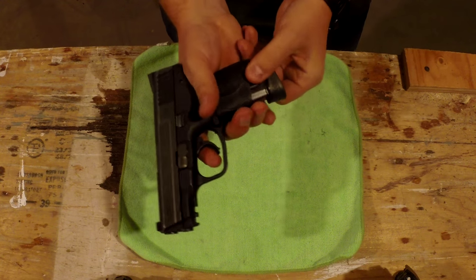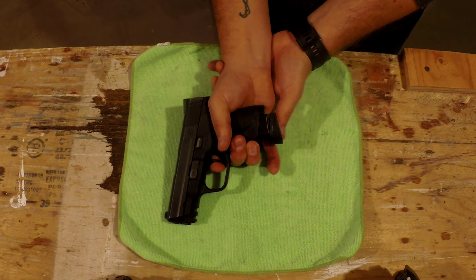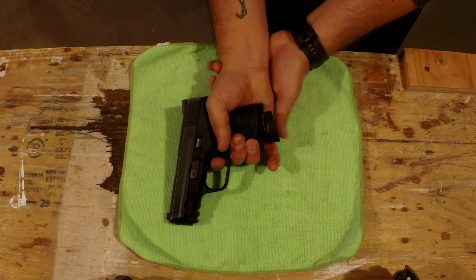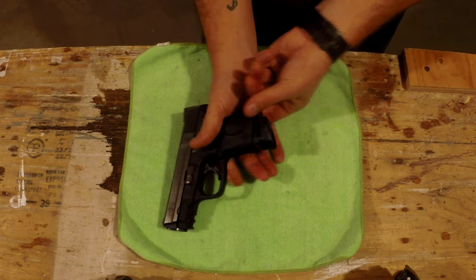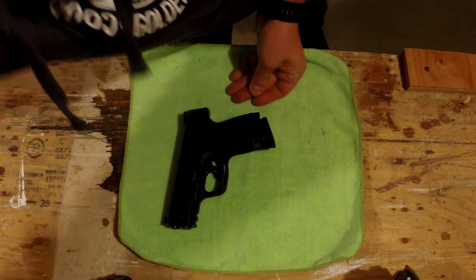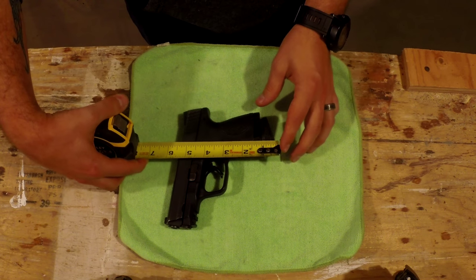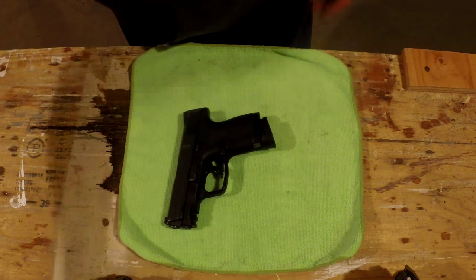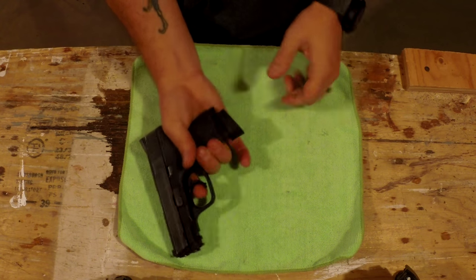So let's see how far this magazine has to be inserted before it actually fires. It's getting closer... there it is... nope, still not it... almost... there it is. So let's do a quick measurement on that. This magazine only has to be out a half an inch — if this magazine is out a half an inch, this gun will not fire. It just won't.